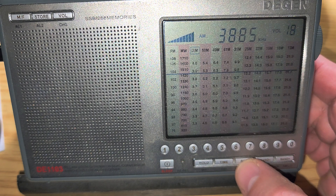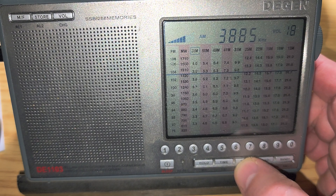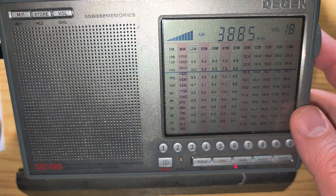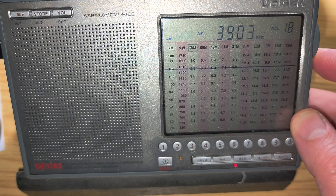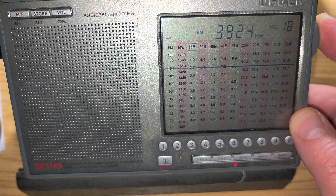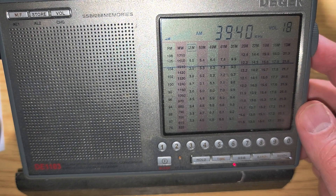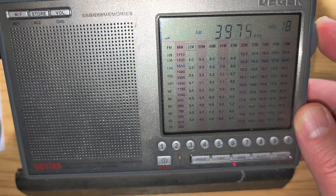So this is AM operators on 80 meters — AMers on 80 meters. There's laughter in the background: 'Oh God, my face hurts from laughing!' A pretty lively and casual conversation on the AM portion of the 80 meter band.